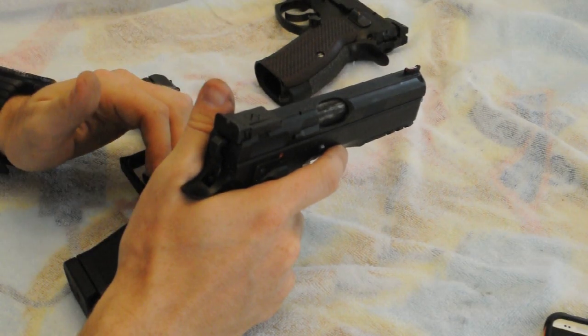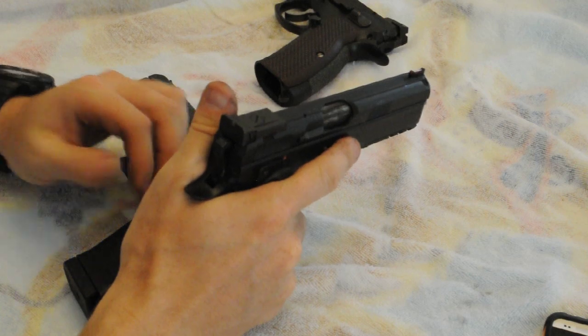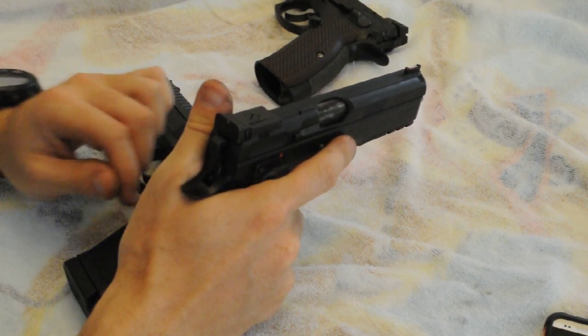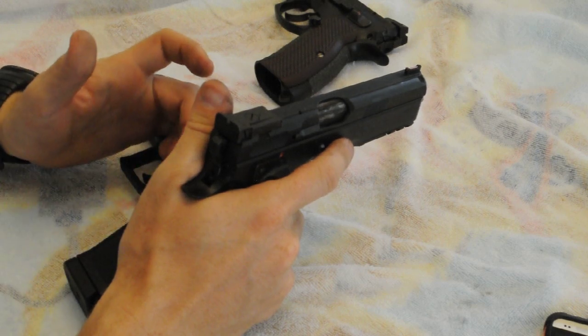Now, if you're a Grandmaster level shooter and you've got a monster monkey grip and you can really clamp down on this thing, then having a nice, fast cycle speed is going to be very advantageous to you. And a lot of people really like that.